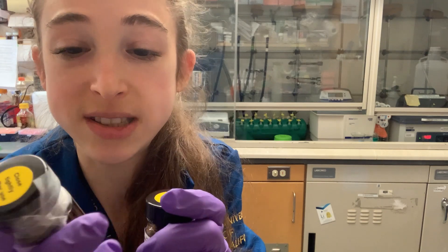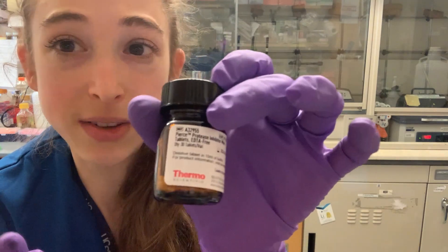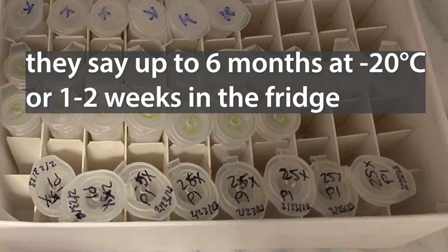One of these tablets — the normal size ones — is for 50 mils, and you might not have 50 mils of sample. Even the mini is still like 15 mils. So if you have less, what you can actually do is make a more concentrated stock solution and save that stock solution in the freezer. They say in the freezer it can be good for up to about six months. If you want to keep it in the fridge, that'll be good for a week or two.